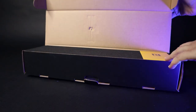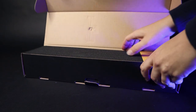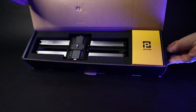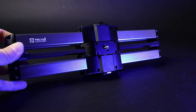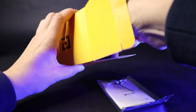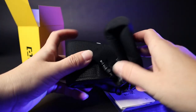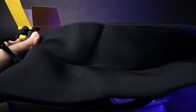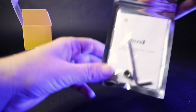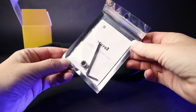Let's unbox this thing already and set it up. The first box has the Micro 2 rails slider itself — it is 33 centimeters or 13 inches long. It weighs 1.1 kilograms or 2.43 pounds, and you can put on it up to an impressive 5 kilograms or 11 pounds. In the box you'll also find a user manual, warranty card, carry case, quick wrench, and 1/4 to 3/8 screws.